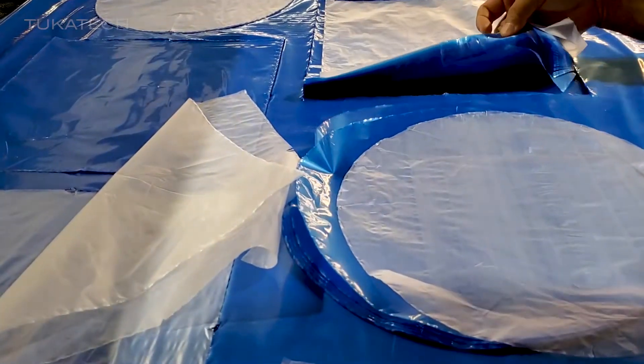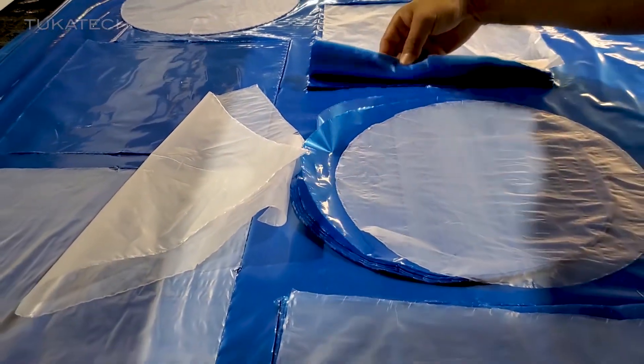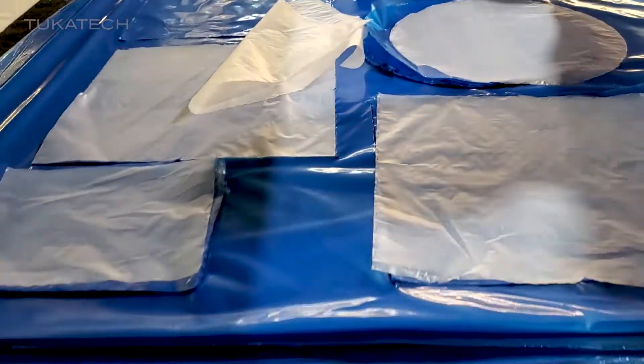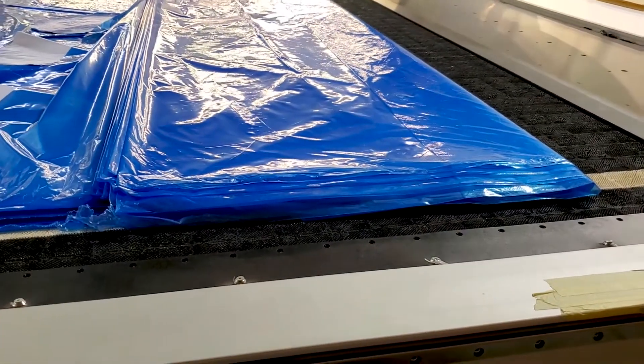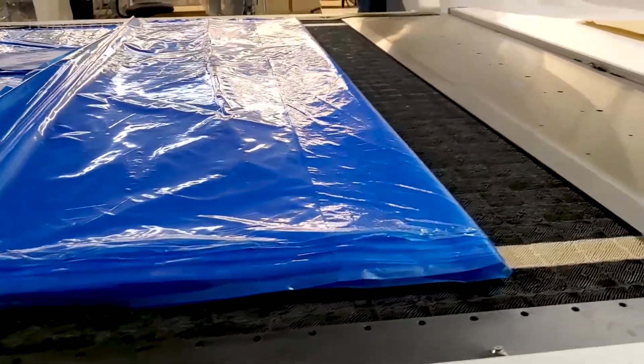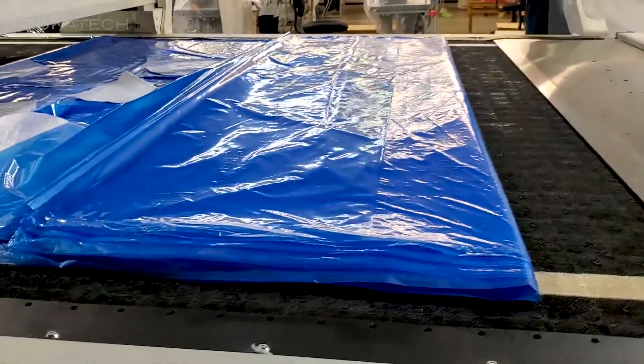No fusing. No fusing. Beautiful. Very nice. So we've just doubled to two hundred and ten layers.